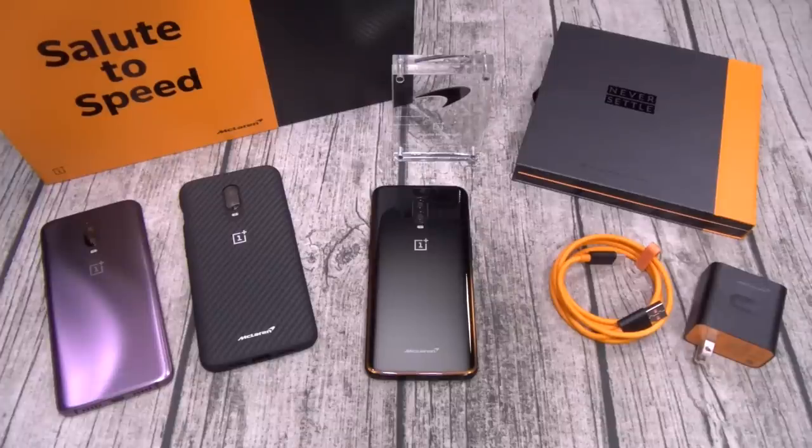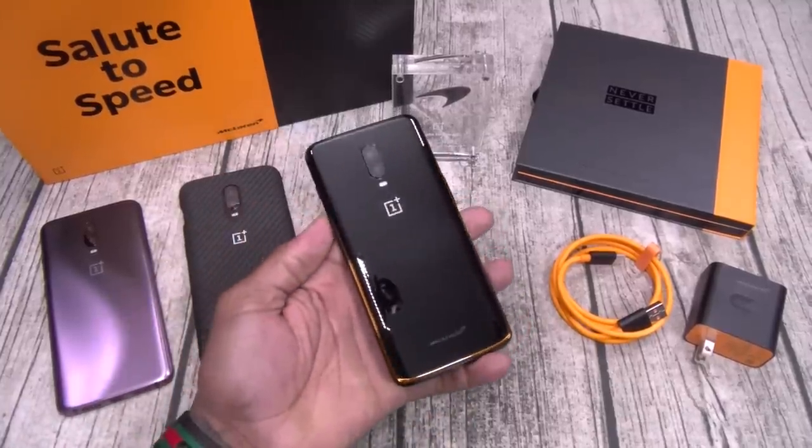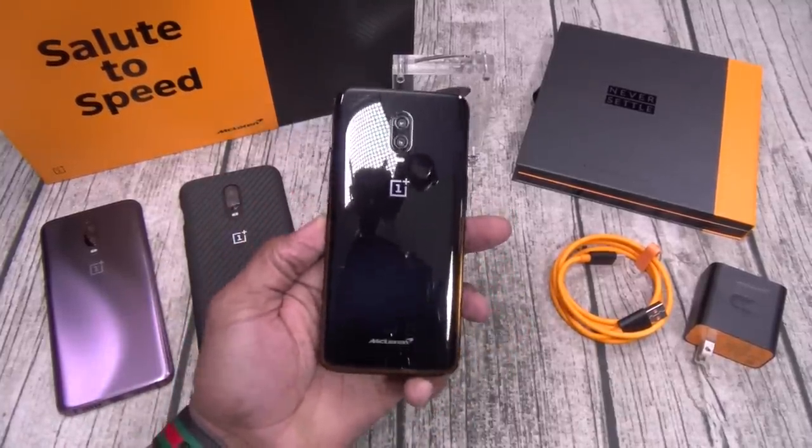I'm going to say the same thing I said about the last OnePlus 6T — pound for pound, if you're looking for a stock Android experience with a ridiculous amount of RAM, a ridiculous amount of storage, an amazing build quality, and some innovative new features, this is the phone for you. As Bob Barker would say, the price is right. I'm not going to waste your time going through the whole settings — we already did that twice. I'm just going to talk about the basic stuff and show you some things that I like. The build quality on this phone is amazing.